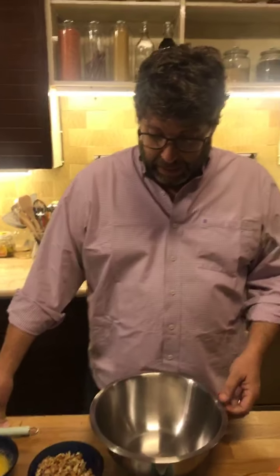Hi everybody and welcome back, another week later. I'm amazed these weeks are just flying by right now for me. I don't know if that's the same for you, but I'm amazed that we're at another week. Okay, week 19, Kentucky — and we are making the Kentucky Derby chocolate pie.